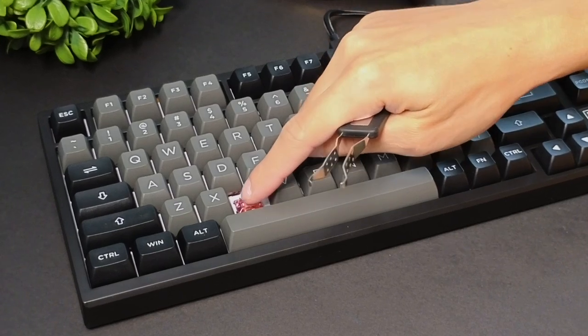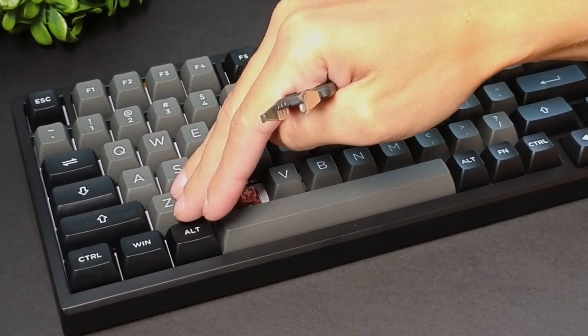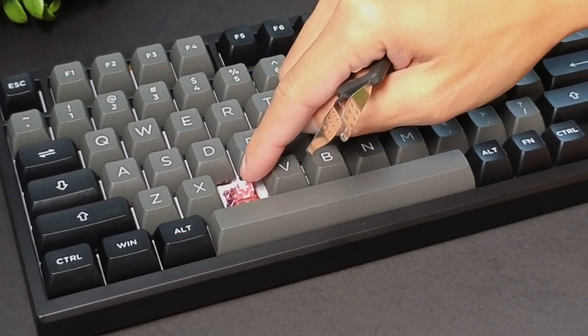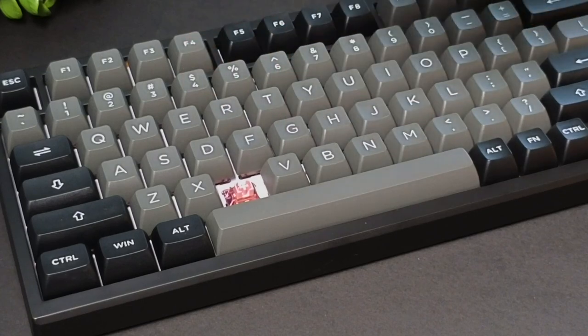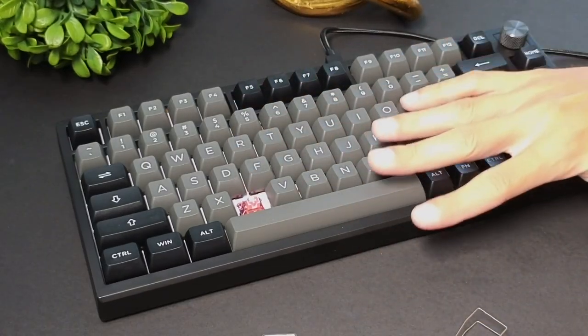In terms of the key switches themselves, these are using a pink color — this is what they call their flamingo color. They're not reds, but they're pretty much the same thing as reds; they're just branding it as their own, maybe with a slight difference. So it's going to be a linear typing experience that's very subtle and good for office environments or places where you need to be more quiet.